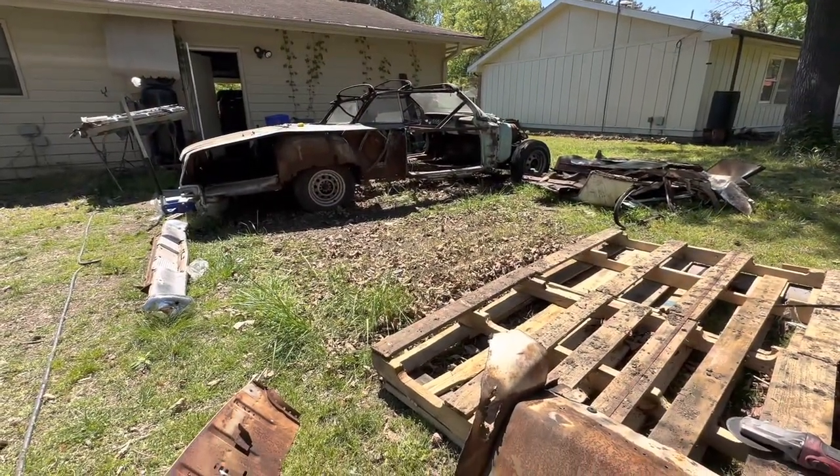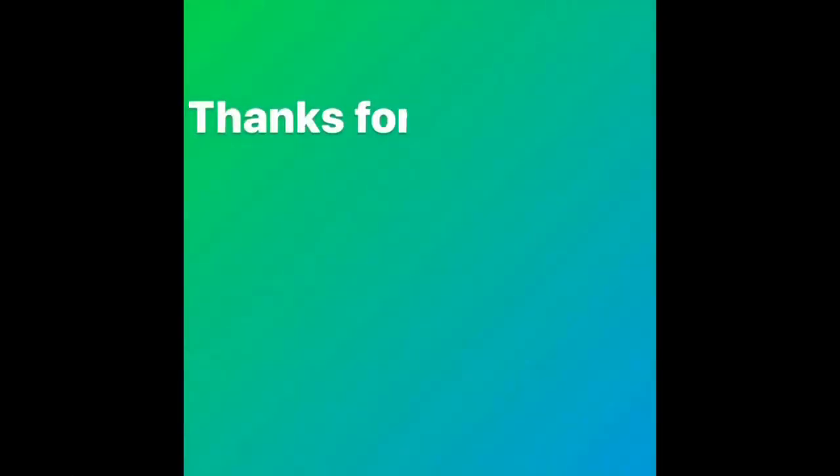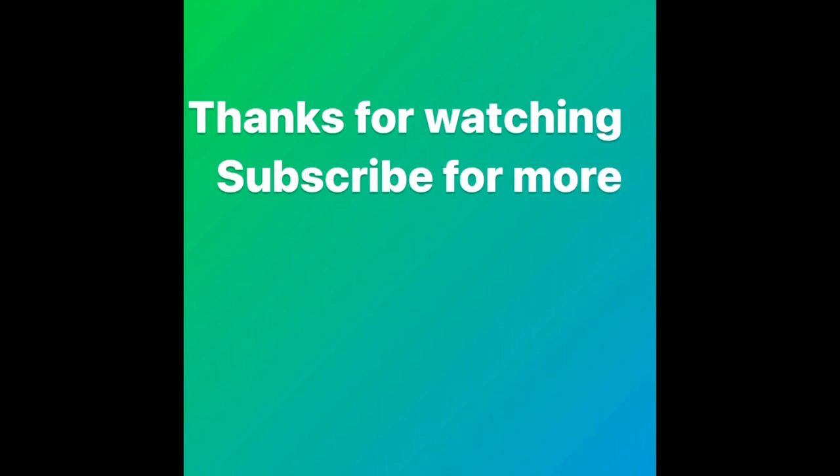Look at that rack sitting on top of that glass like that. Convertible. Convertible. Thank you so much.